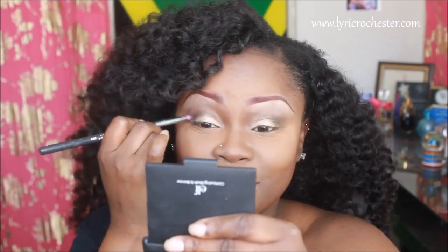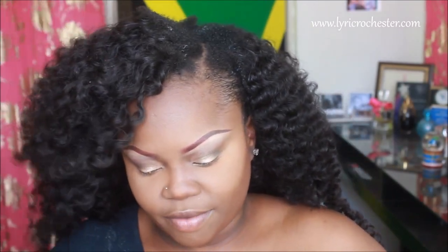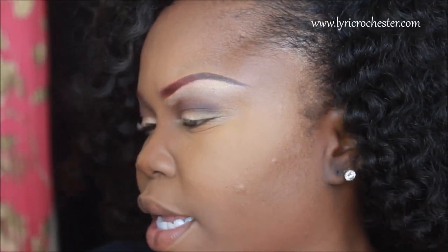I'm taking the brush I've been using for my crease and applying Soiree in the crease. Then I'm going to take my Sephora black eyeliner pencil in Mirror Black and I'm going to line my eyes.